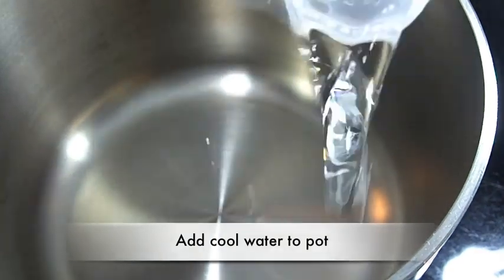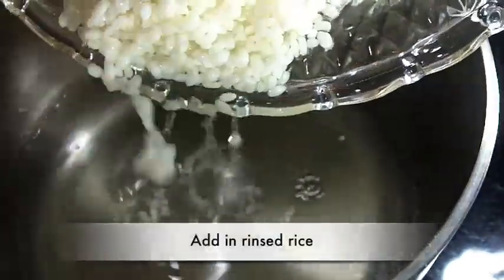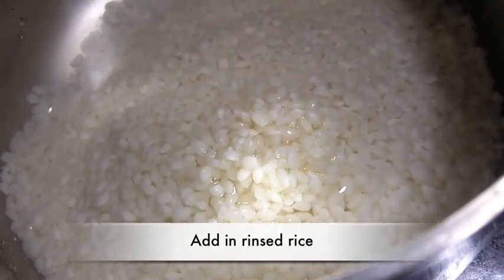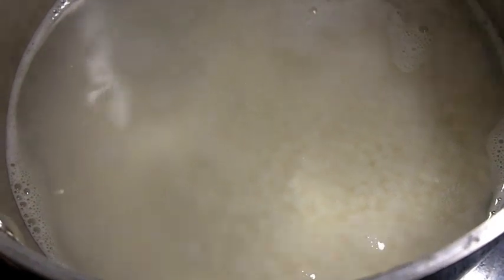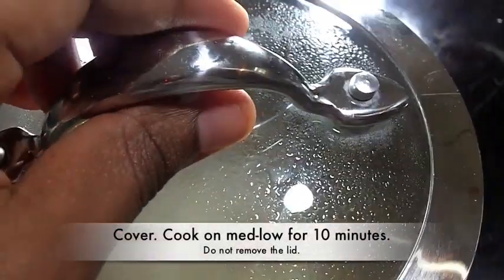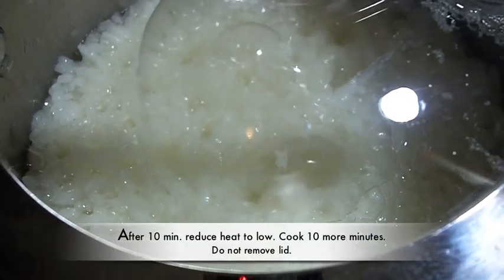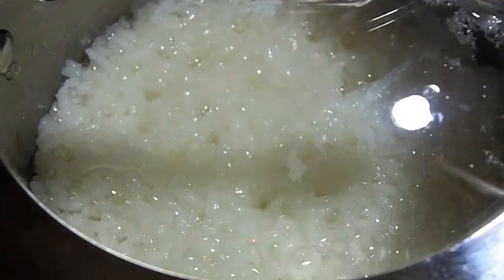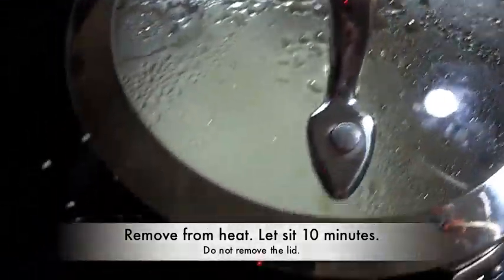Now we are going to cook the rice. In a pot, add in some cool water and then add in the rinsed, drained rice. Bring it to a very light simmer — you can see the water is barely breaking on top. Cover it and cook on medium low for 10 minutes. After that, reduce the heat to low and cook for another 10 minutes. Remember, don't move that lid — keep it on at all times. Then remove it from the heat and let it sit for another 10 minutes. Do not take that lid off.